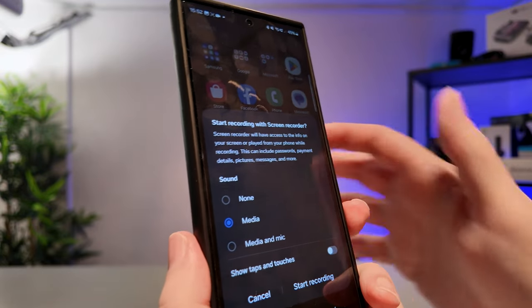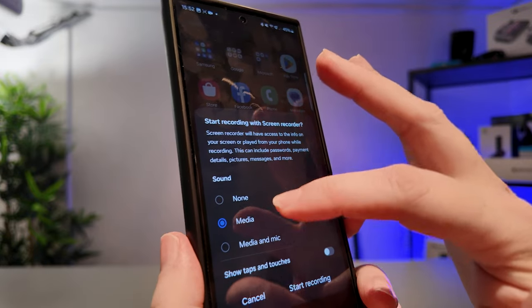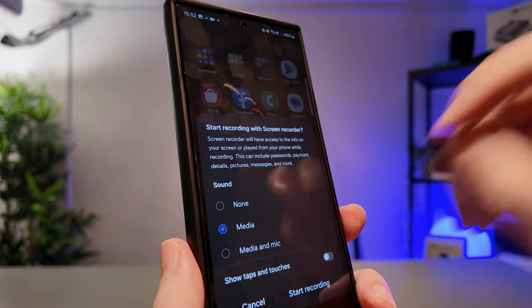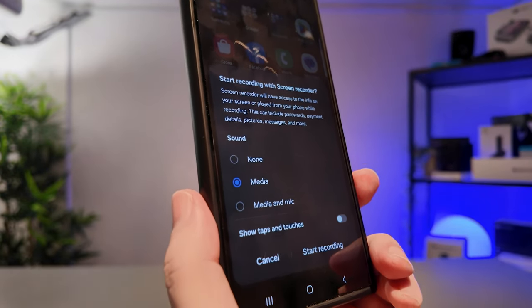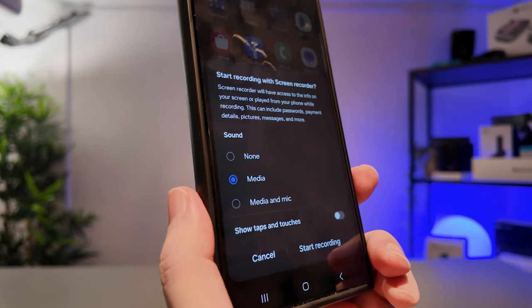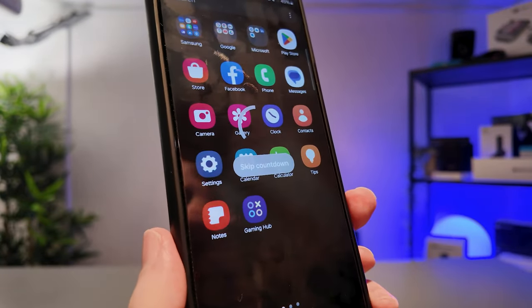Simply tap the screen recorder button. This will ask us how we want to record sound. We can either record no sound, we can record media — which means any sound that your phone is currently making — or media and mic, which is your phone sound and your voice audio.